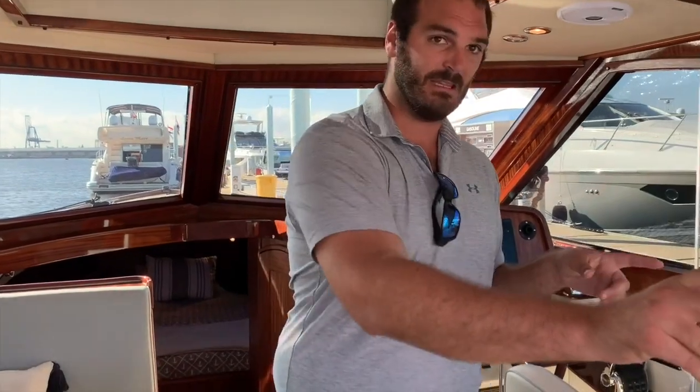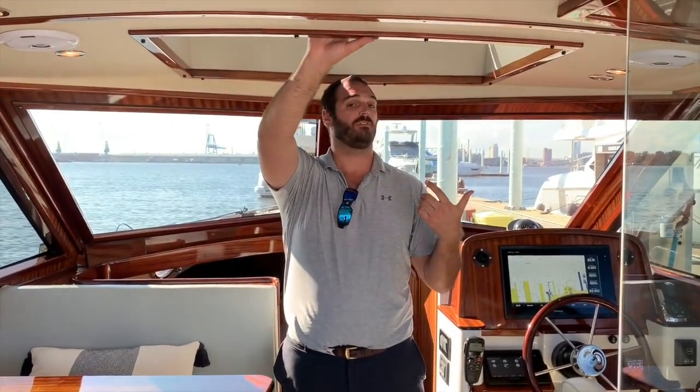Here in the helm, the pilot house, you'll see it's fully enclosed by glass. You've got this glass door here that locks in place. You have sliding glass windows on either side that you can take out and then make a fully open feel. Going on the theme of open, you have an opening sunroof here that you can bring all the way back. Kill the air conditioning, open that all up and really make it an open-air boat.